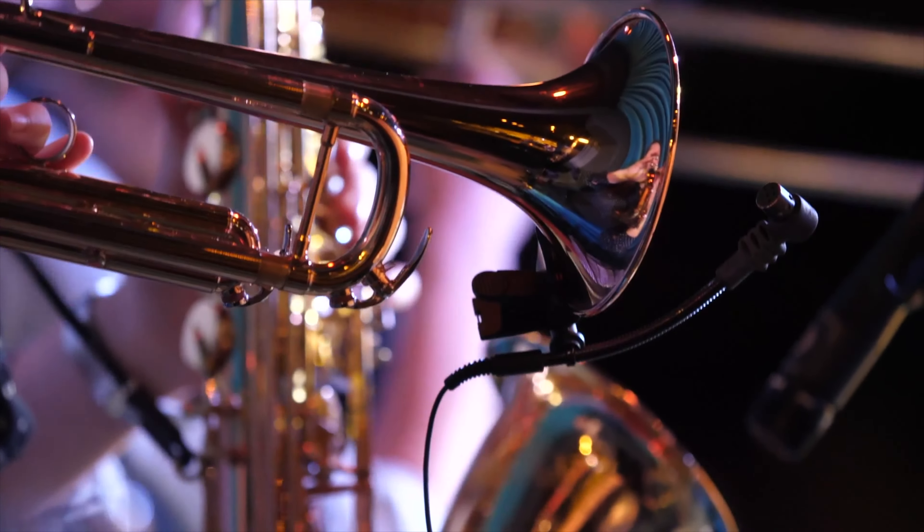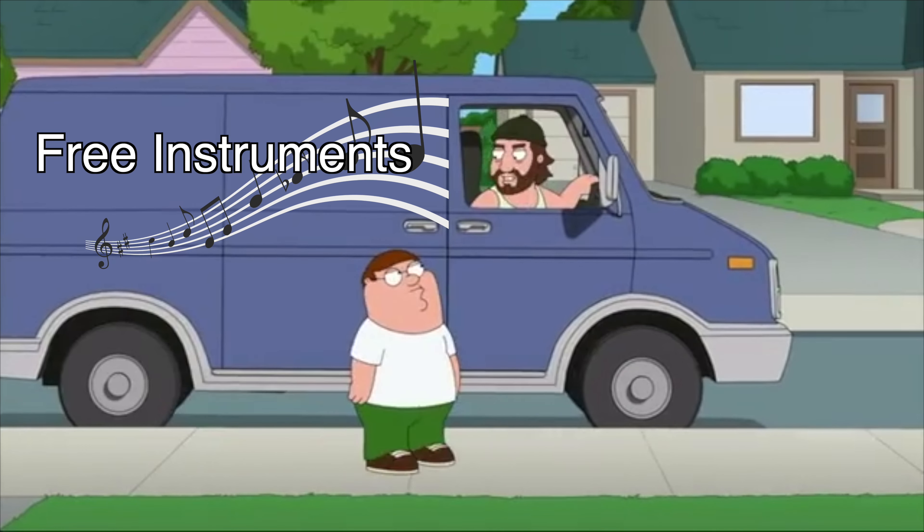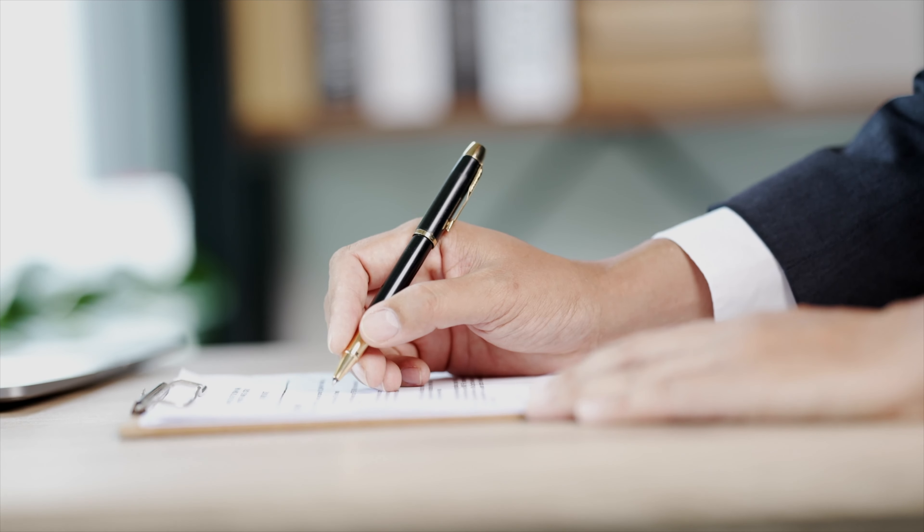This is a bit trickier, but there are actually some solutions. For example, I know a lot of wind orchestras that give you an instrument as long as you play in the orchestra. There would be one rehearsal a week and maybe a concert every two weeks. If you want to learn an instrument, playing in an orchestra is probably something you would like to do anyway, so it's a win-win. There is probably a small fee for playing in the orchestra, but it won't be much.